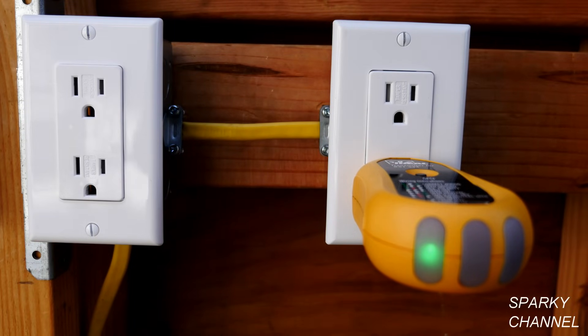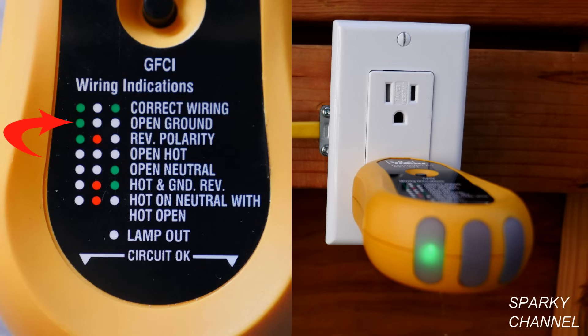The first thing to do is plug in an outlet tester into the receptacle and notice what light pattern you get. In this case, we get one green light on the left and then two blanks. If you look on the index, one green light on the left and two blank lights is open ground. This means that this receptacle isn't hooked up to the grounding system of the house.